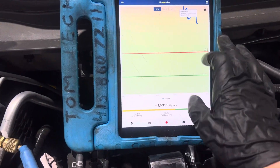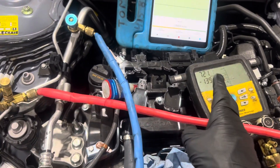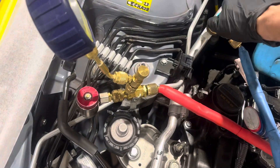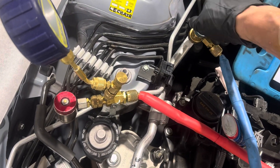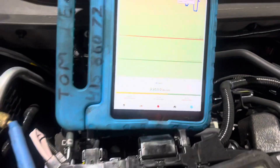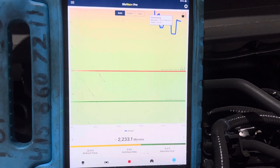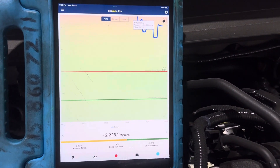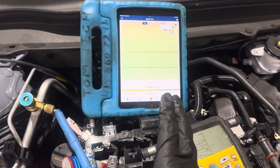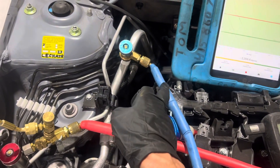Just to do a quick experiment — as you can see, we're down to 1500 microns right there. Let's turn this off. And we'll back that out. Now our system is no longer connected to the vacuum pump. You'll see this go back up — 2200 microns. So that is the microns of the system; it's no longer connected to the hoses.